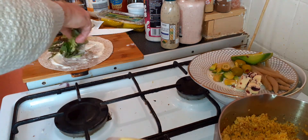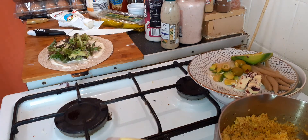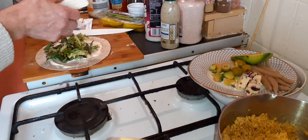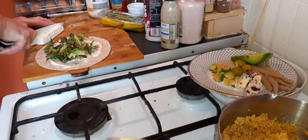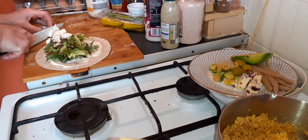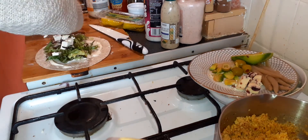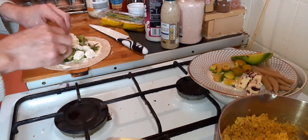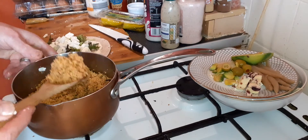Some lettuce. Some feta cheese. Some couscous.